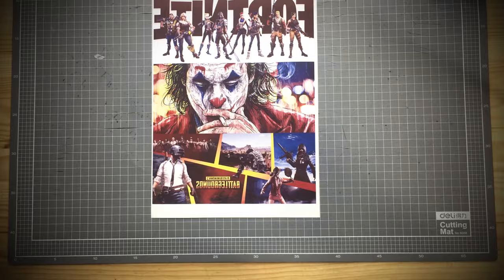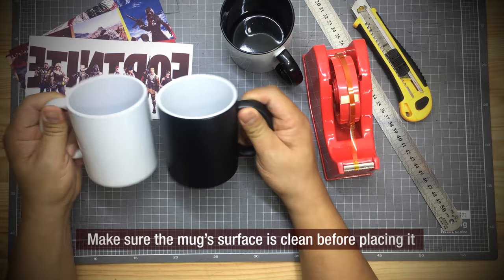Cut the paper as per the design and paste it on the mug. Make sure that the mug surface is clean before placing it, and use thermal tape to keep the paper in place.